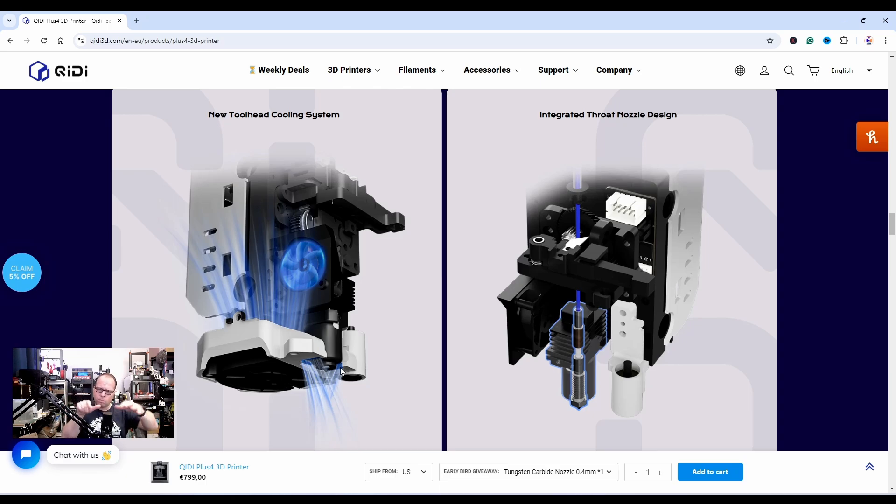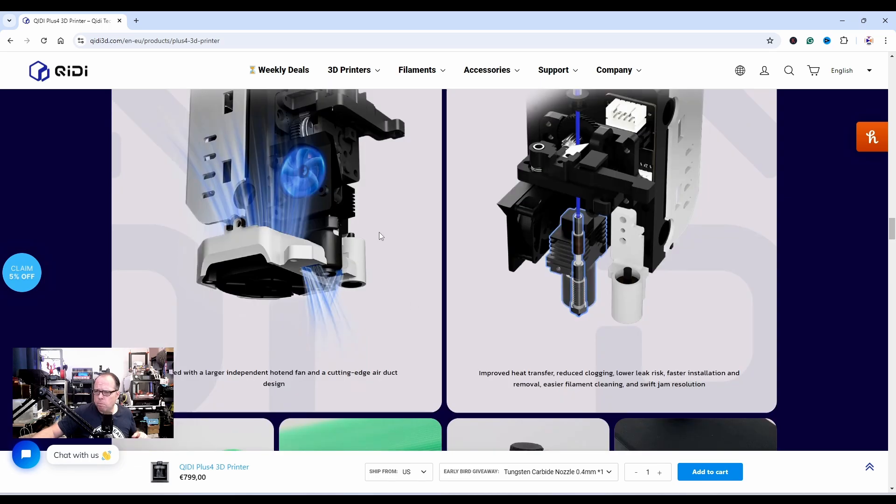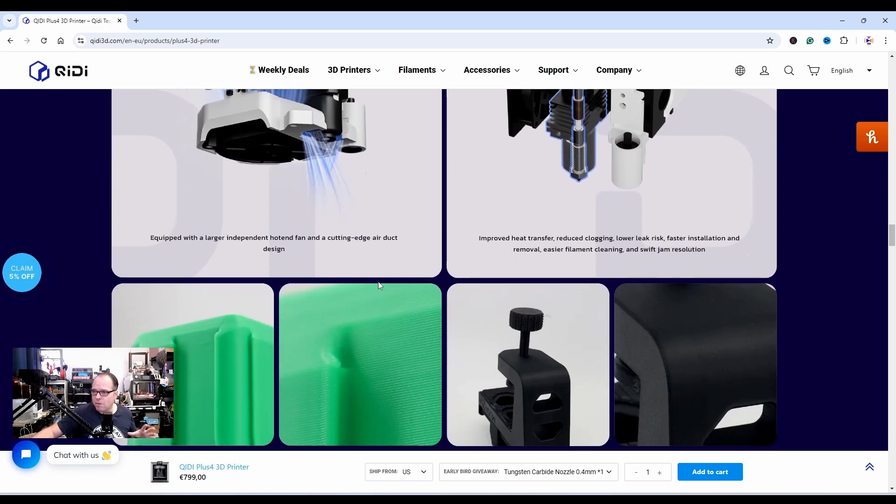So one fan works on both sides to do parts cooling, cooling down the filament once it's extruded. I like it. We also have a BLTouch or an induction probe — that's very cool.